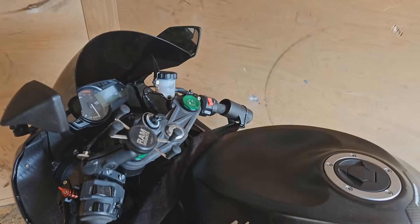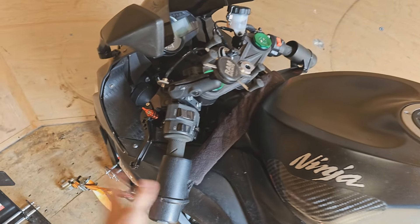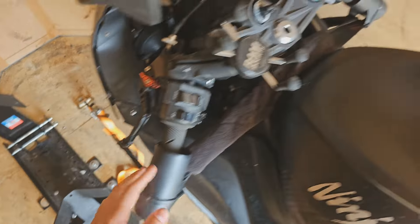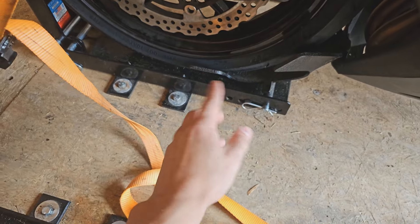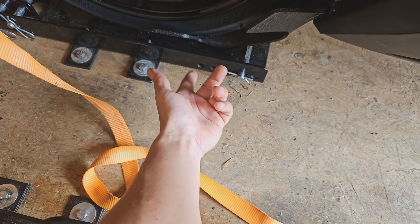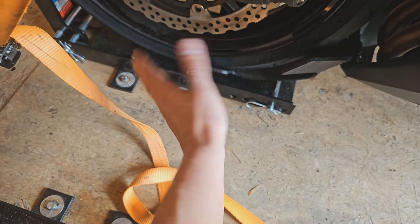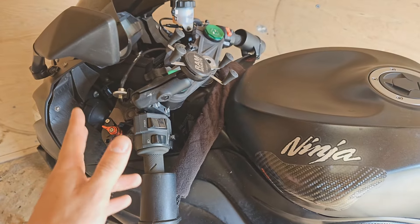If you haven't seen the trailer tour, I did a trailer tour — recommend going and checking that out, there'll be a link. These are Candy Dancers — they clip right on the end of the bar and you just strap them in. I also have the Condor motorcycle chock system here. For this bike, I need to move it forward about two clicks, then it'll sit in the back and keep the bike steady while you strap it down. You definitely still need to strap it down.